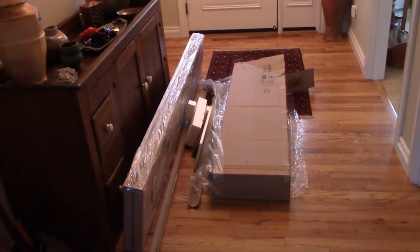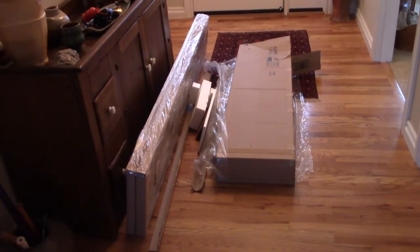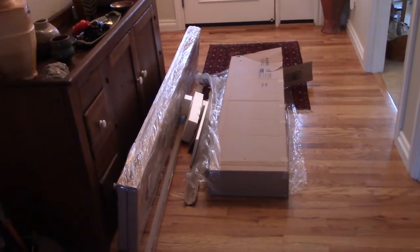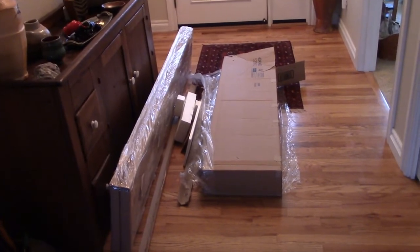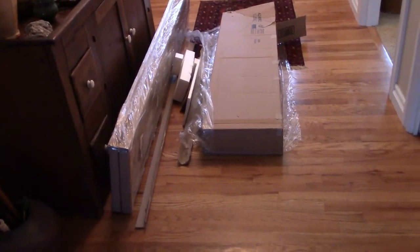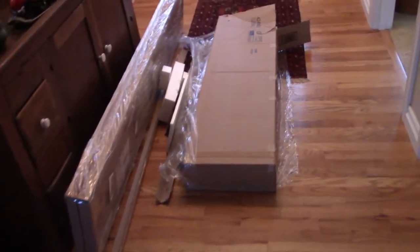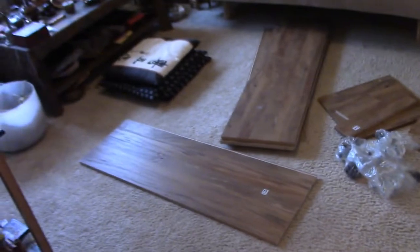Here I am in my foyer doing a video of opening some packages. The first thing that arrived is going to be a whole wall unit to store my tarot cards and maybe some crystals. It's so heavy that I wasn't able to drag the box into the house, so I had to cut it and start moving some of the contents over to the meditation room floor.